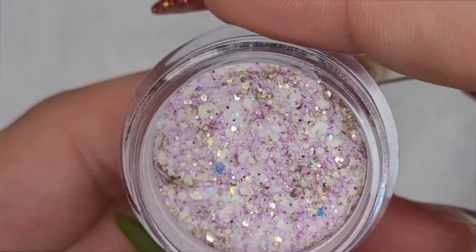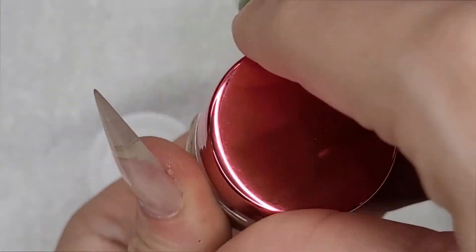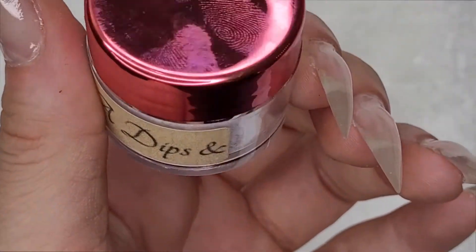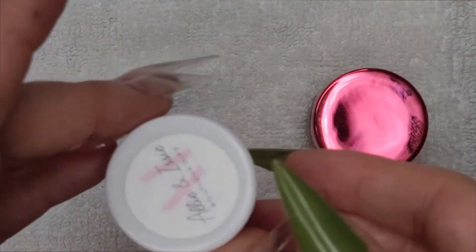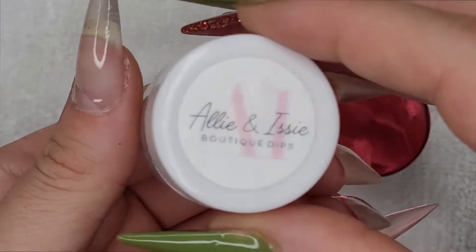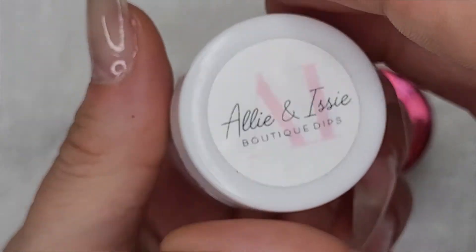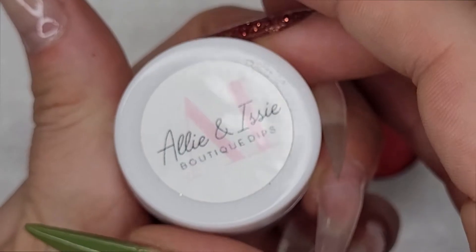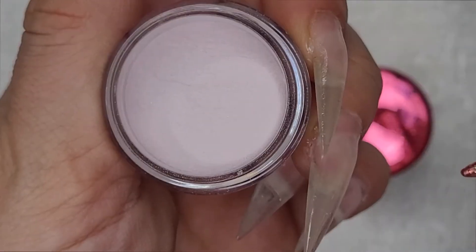Sometimes when I'm picking out mani colors, I'll look for a chunky glitter that I haven't used yet and then look for a coordinating solid or shimmer. For the solid, I'm using this solid from Ally and Issy Boutique Dips. It's called Kate. Ally and Issy is this awesome Canadian dip company. I brought in a ton of their products to try and help them expand more into the U.S. market. And this is just a really pretty pink mauve.